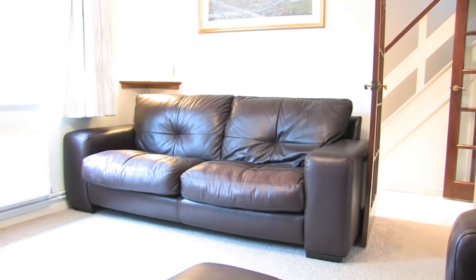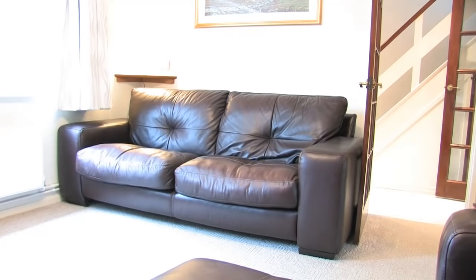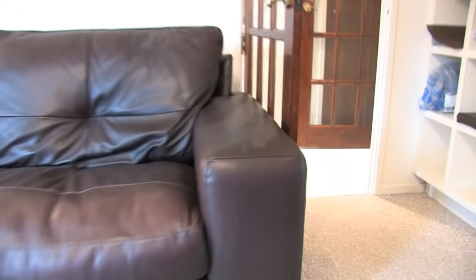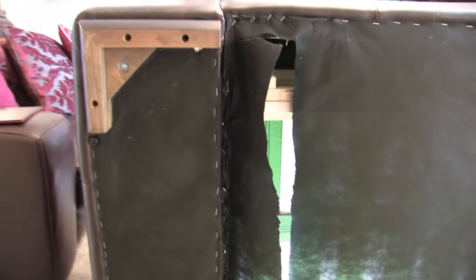The sofa looked great in the showroom and it fits perfectly because you measured it, but when it's delivered you realize it won't get through your door. If only we could take this armrest off, that would be perfect. I'm going to show you how to do that.